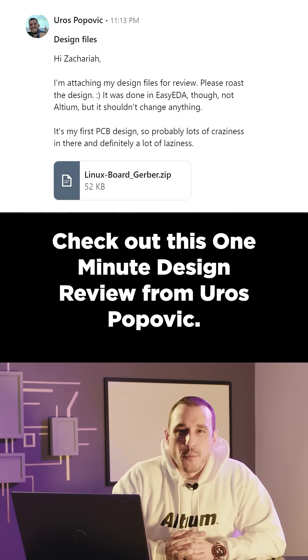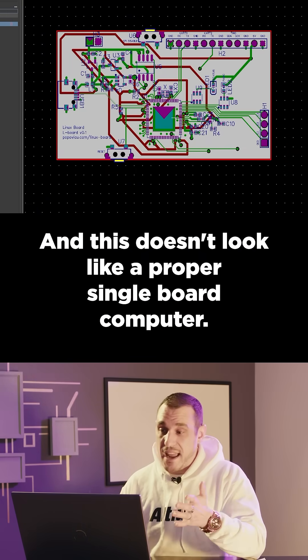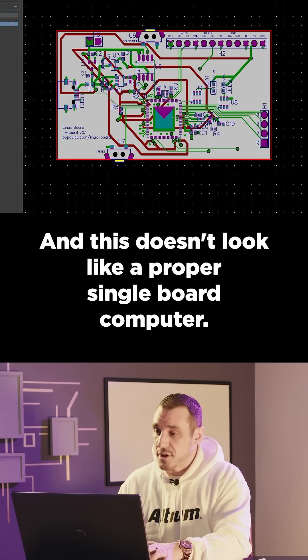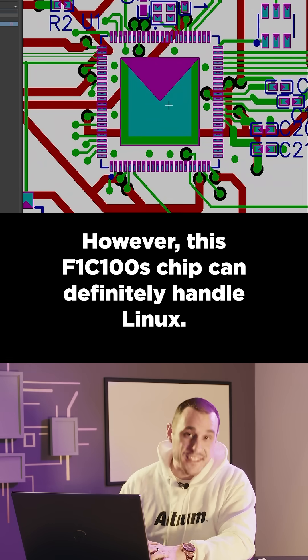Check out this one-minute design review from Uros Popovic. The description for this project just says Linux board, and this doesn't look like a proper single-board computer. However, this F1C100S chip can definitely handle Linux.